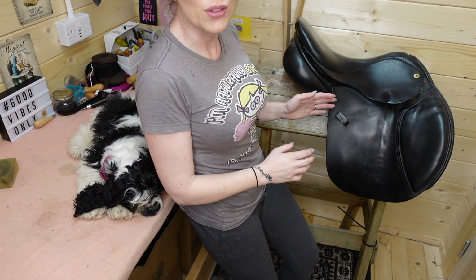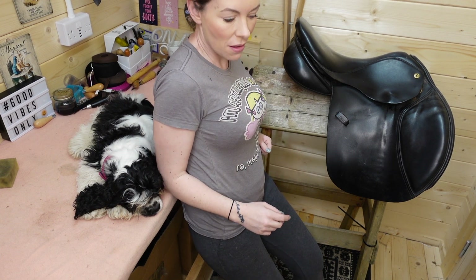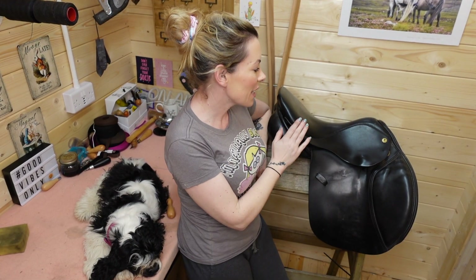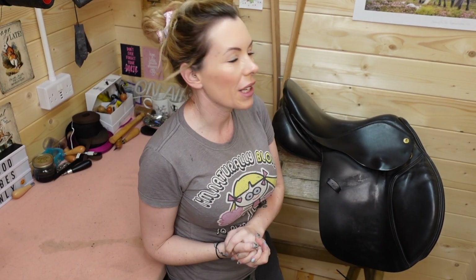So let's get to it. This saddle here is a nice little XL jump quarter GP saddle, and the things we're going to check on it are the places where stitching tends to go a little bit squiffy, or a little bit worn. So these are the places that you need to check your stitching.